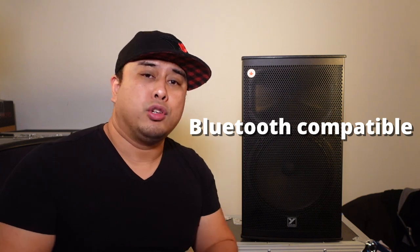It has Bluetooth, so you can link any Bluetooth device — mobile phone, tablets, laptops, Android — anything that has Bluetooth you can link to the speaker and you're good to go. Let's take a look at the back mixer section.